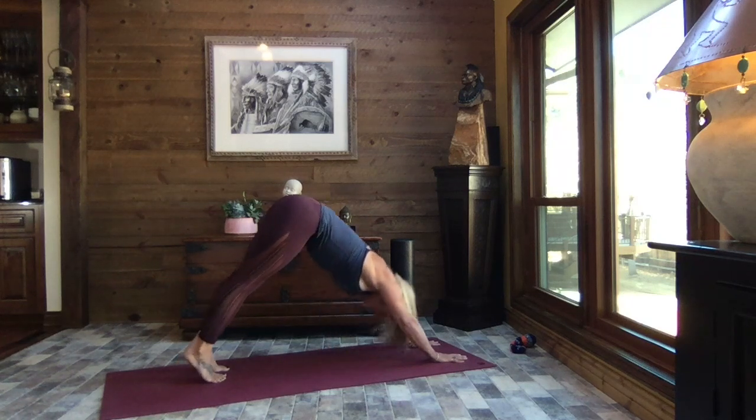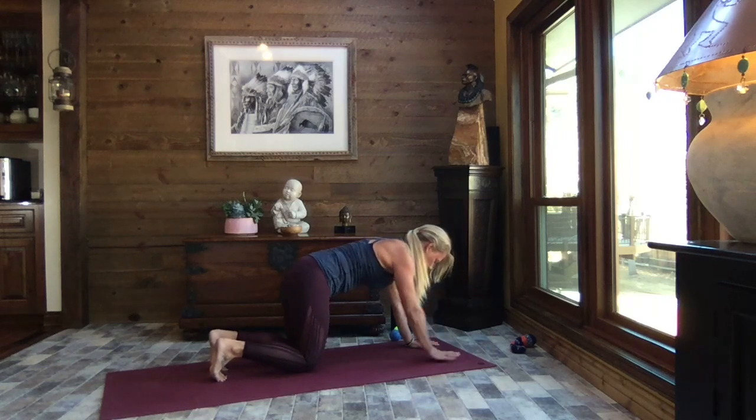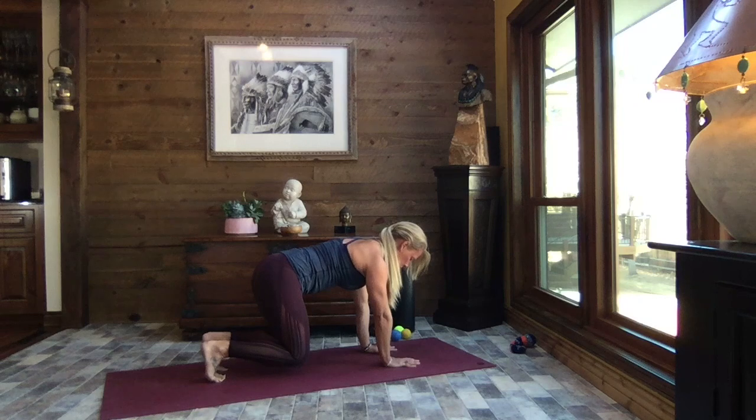Inhale to high plank. Bring the knees to the mat, keep those toes tucked under, walk your hands back underneath the shoulders, lift those knees — just an inch off the mat — and press those toes into the mat. Lift out of those shoulders, strong through the belly.